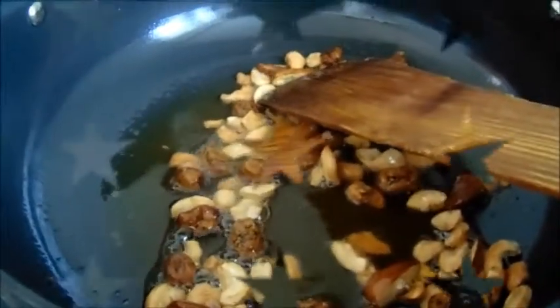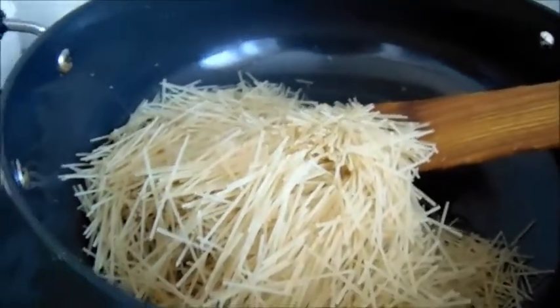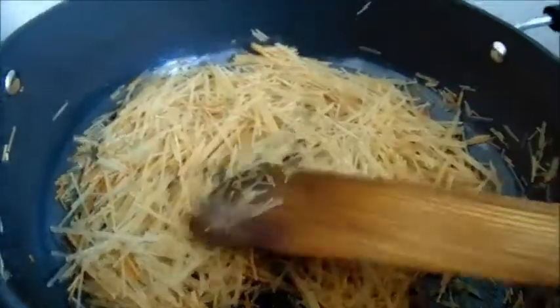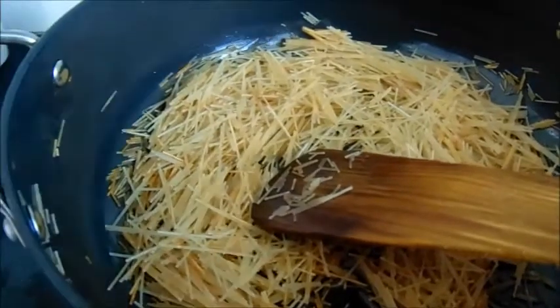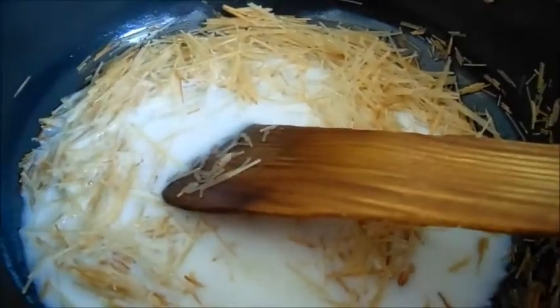Let's put it in the pan. Put it in the pan and add it. We will add the thickness and mix it. Add it and mix it.